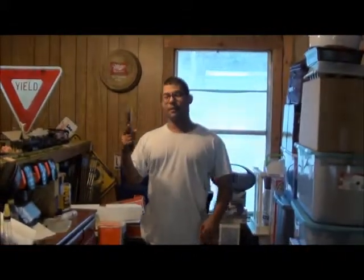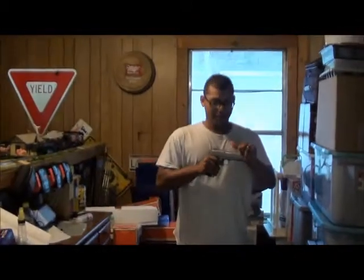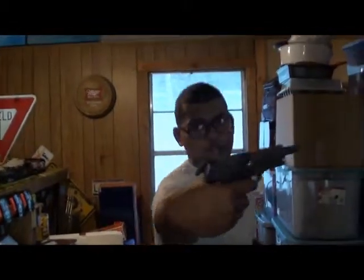I got the pistol still, it's still on loan, I'm probably taking it back today, so first thing we're going to do — check it, make sure it's empty. You can see it's empty, no round in the chamber, no magazine, we're good to go.